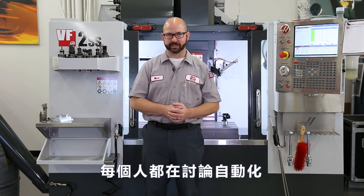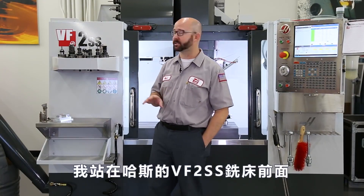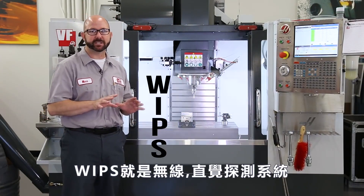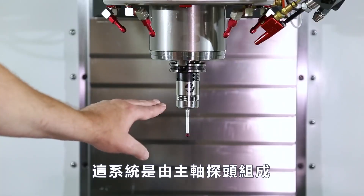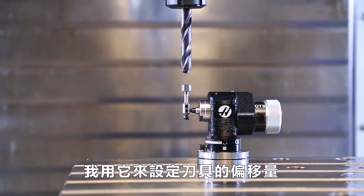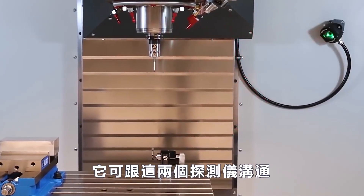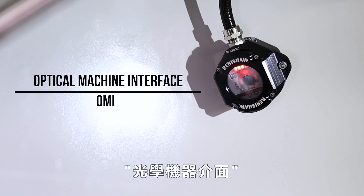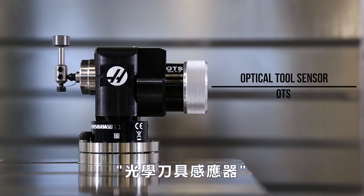Everyone is talking about automation these days. And when it comes to machining, automation starts with your probing system. I'm standing here in front of a Haas VF-2SS, that's equipped with our WIPS system. WIPS stands for Wireless Intuitive Probing System. This system is comprised of a spindle probe — we use that to probe our parts — a tool setting probe, which we use to set our tools, and a sensor mounted to our enclosure that communicates with those two probes. That sensor is also known as an OMI — optical machine interface. And our tool probe can also be called an OTS, or optical tool sensor.